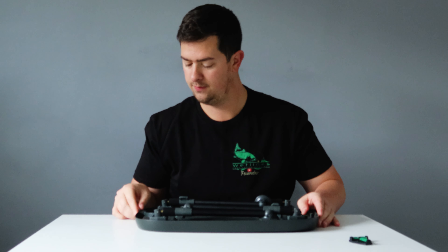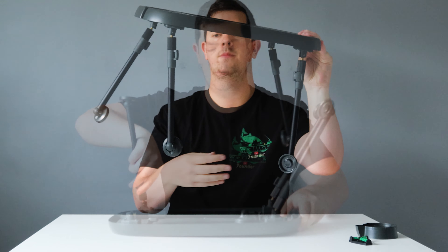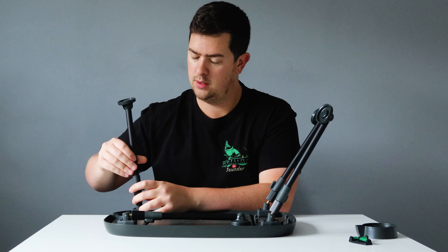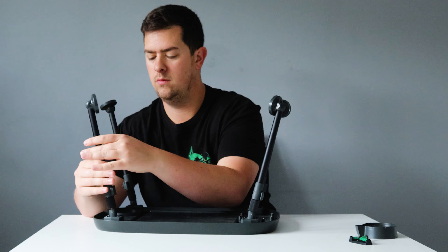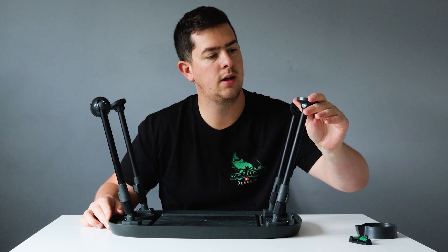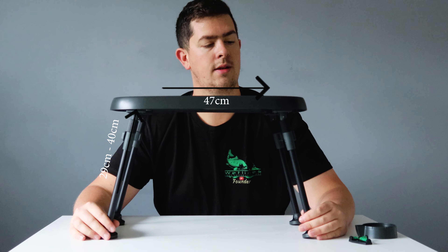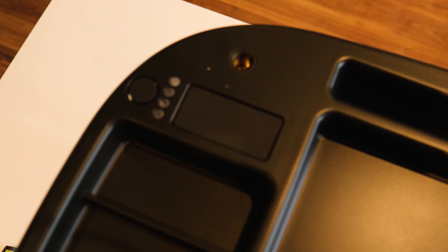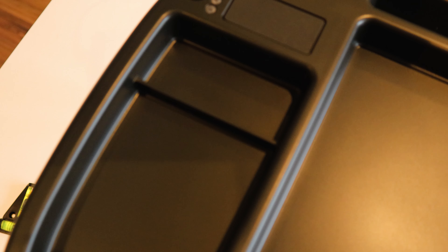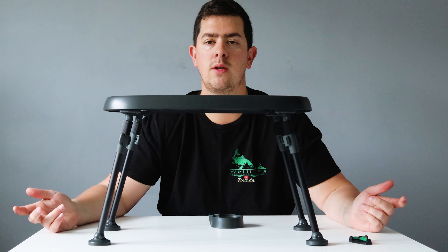So this is the table up. Pop the leg there — the legs just twist and screw on. Each leg has its own little adjustable foot. And there you go, table up. Nice little compartments on top. Very simple to do, as you've seen, but most tables are of course. They've also got this little cup holder you can place inside the legs.